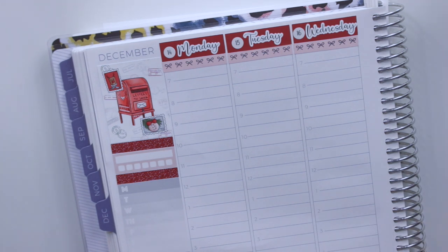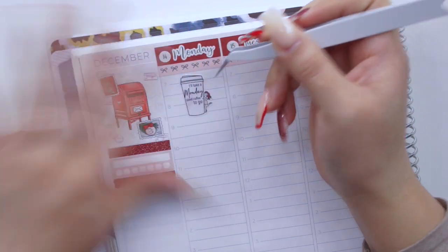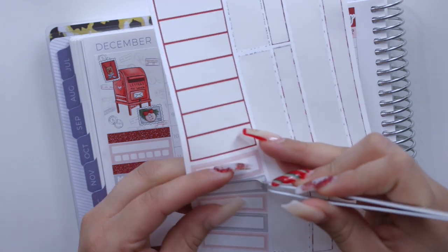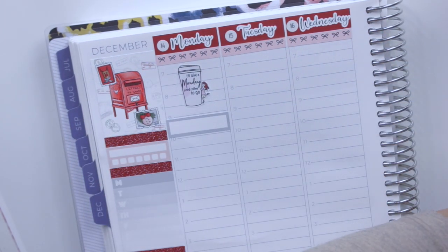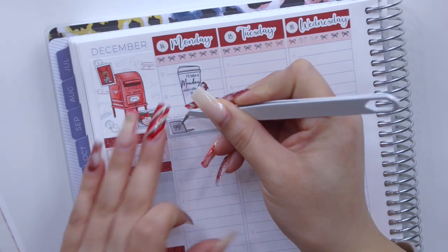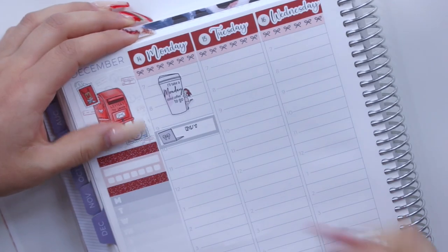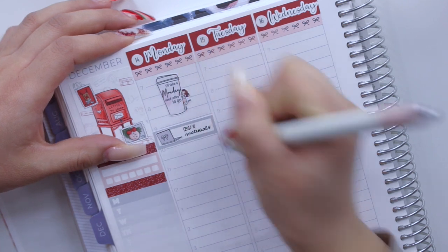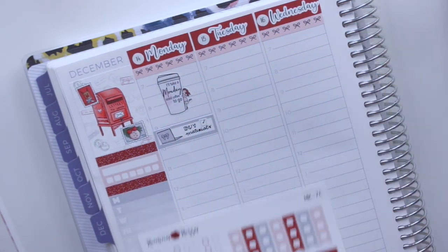So the first thing on Monday is I'm going to mark it being Monday by putting this Monday-sized coffee-to-go girl. Then I believe I want to mark that I had to buy a couple of materials for the shop, so I'm going to use this cute little laptop from Fox and Pip. I had to buy sticker paper as well as flat and bubble mailers, so I'm just going to put 'buy materials' with one of these checkboxes.